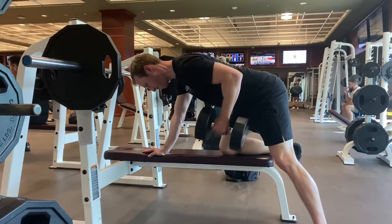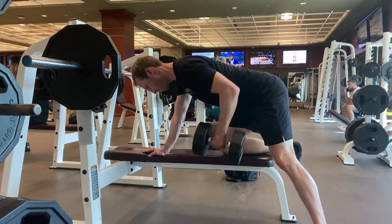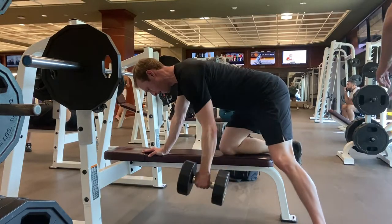As you perform the row, the dumbbell should move in an arc back towards your hip, not straight up and down. Imagine your hands as hooks and pull with your elbow. This will help you activate your back during the row.